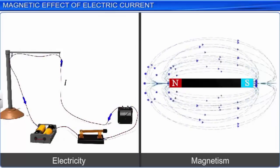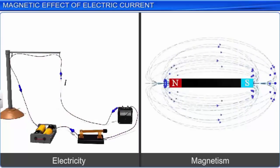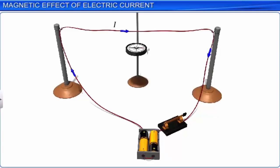Before the 18th century, the subjects of electricity and magnetism were thought to be different. It was in 1820 that Hans Christian Orsted, a Danish scientist, discovered the connection between these phenomena. During an experimental demonstration on electricity, he observed a noticeable deflection in the magnetic compass needle placed near a current-carrying conductor.